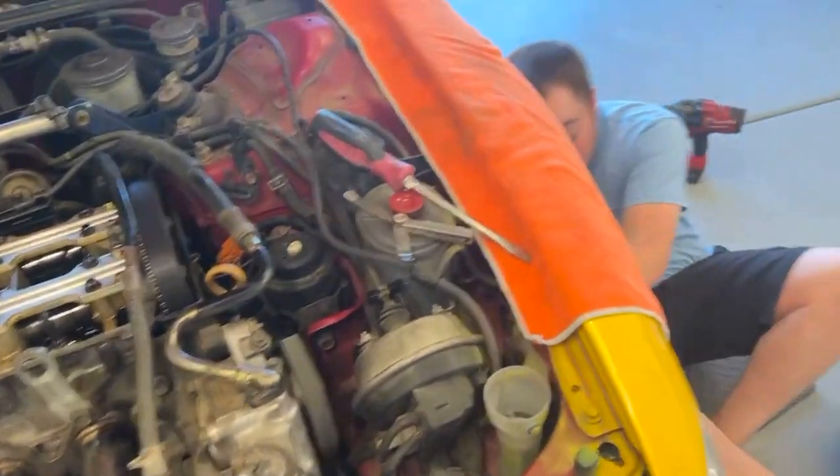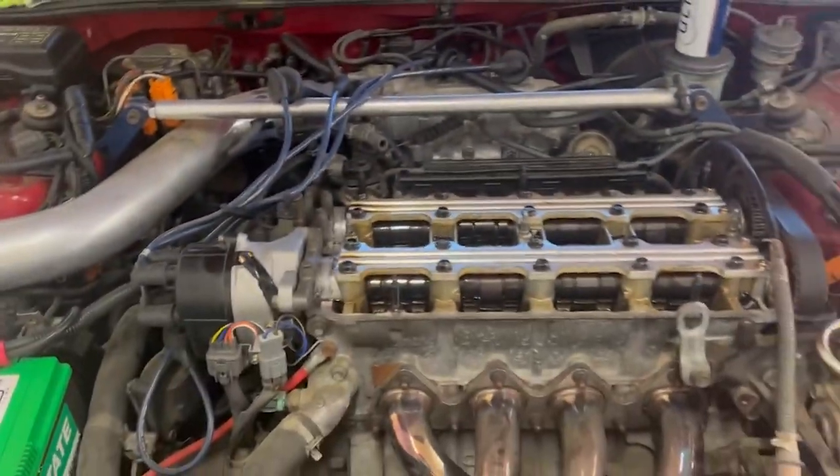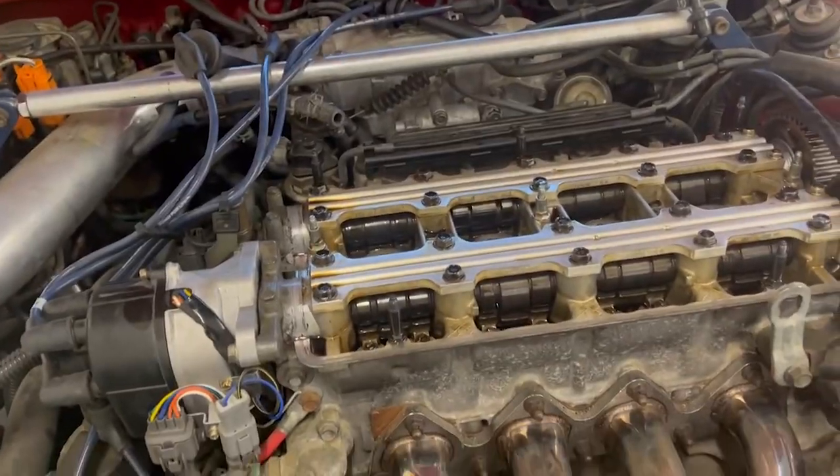Right there — throw a feeler gauge on this and send it. Perfect. Number four, top dead center, cam lobes pointing up. We'll get these adjusted.